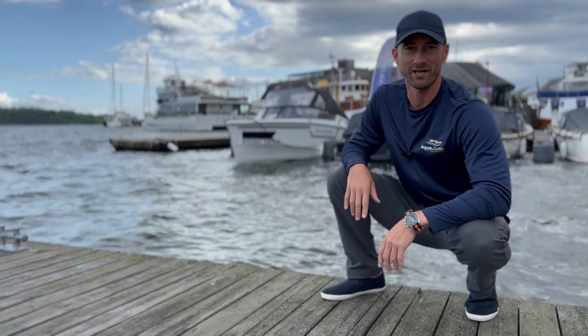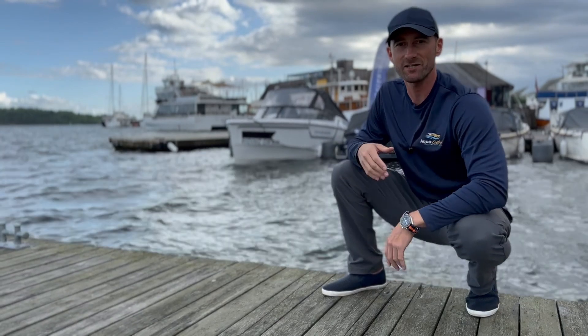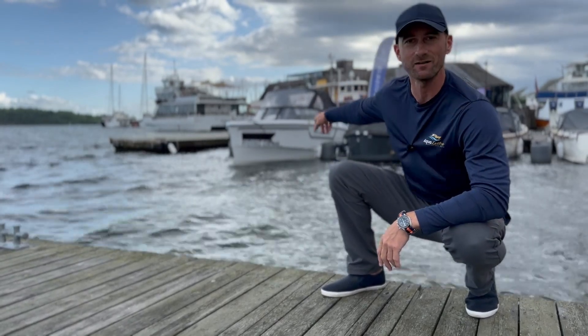Hey guys, Justin here from Aqualectric. We're here in Oslo, Norway because we've been invited by Pascal Technologies to test their new prototype behind me.